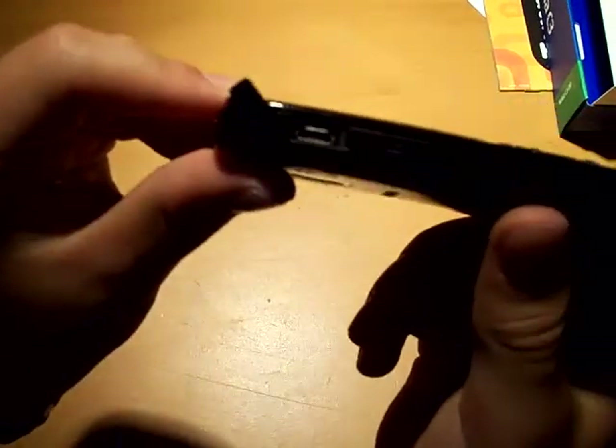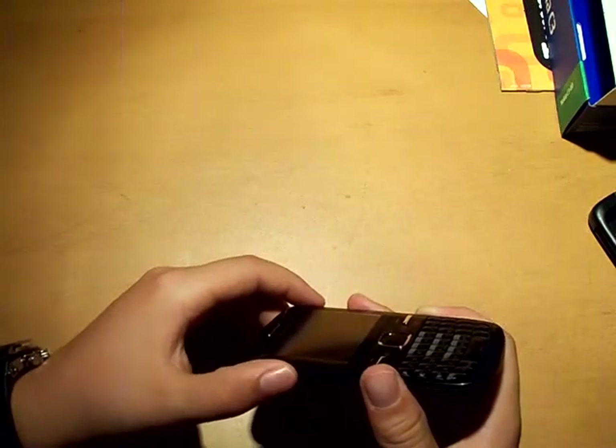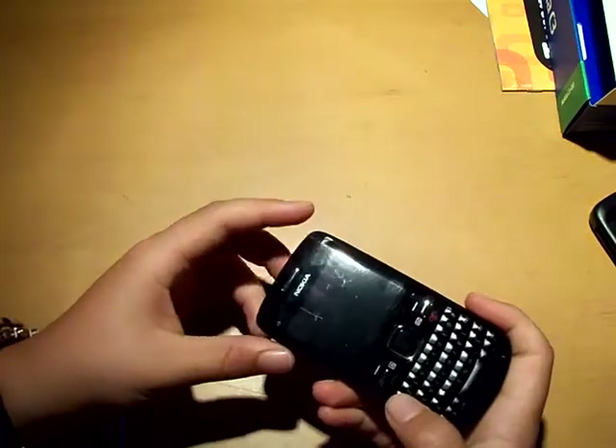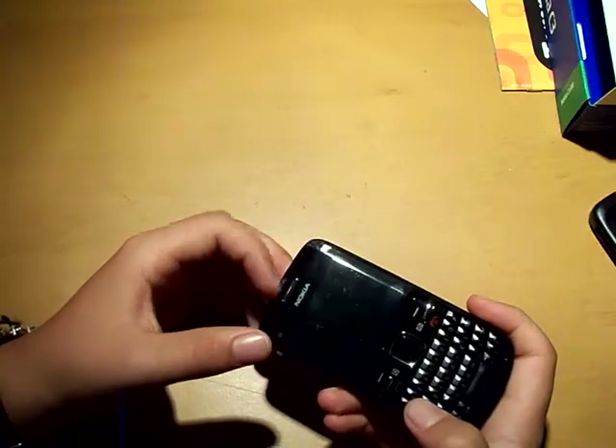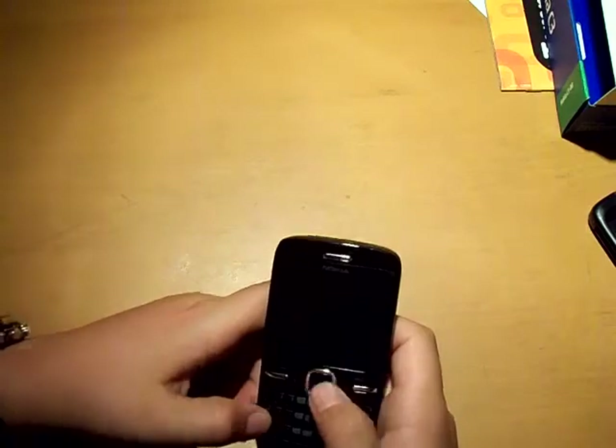And here you get the USB slot. I don't know exactly what it's called, but my camera has the same connector, so I used my camera cable for my phone. Let's boot it up.